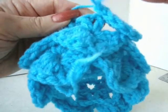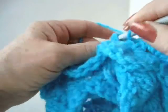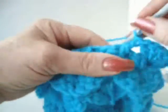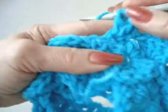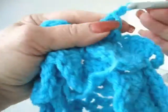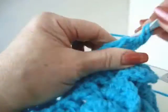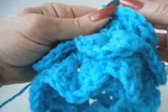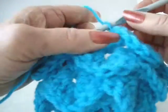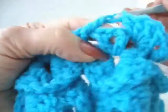We're going to continue across the row. Skip the next V-stitch, make a crocodile shell in the next V-stitch. Chain 1, then 4 double crochets in the opposite side of the V-stitch. There's the next crocodile shell. Continue across the row — skip the next V-stitch, crocodile shell in the next V-stitch.